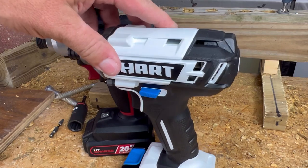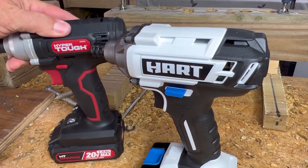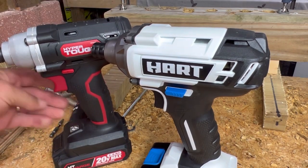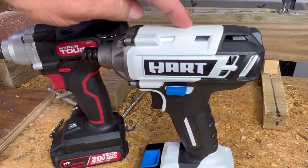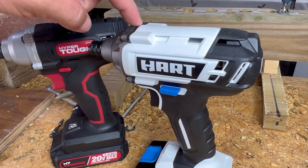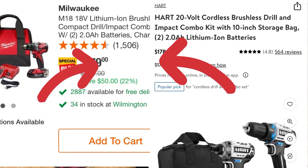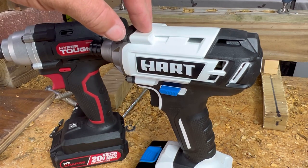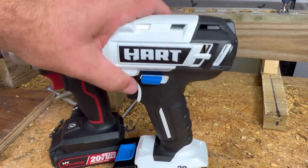In my previous testing I found the Hart wasn't very powerful compared to some other brands, but it seems to be at least comparable to the Hyper Tough — maybe a little bit more powerful. The Hyper Tough is a little bit lighter and you can definitely tell it's smaller and a little bit easier to work with, but the Hart appears more powerful. I'll keep working my way through Hart tools and get to those brushless ones, even though they're a little bit insane on price. When you can buy brushless Milwaukee mid-grade products for the same price, you probably want to buy the Milwaukee stuff — but that's just me.